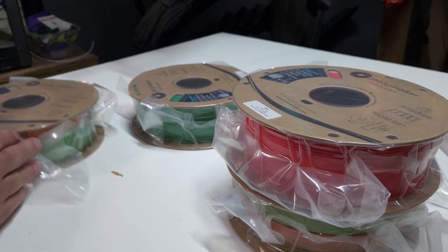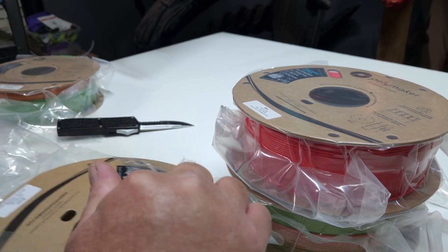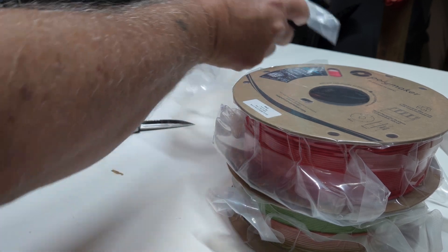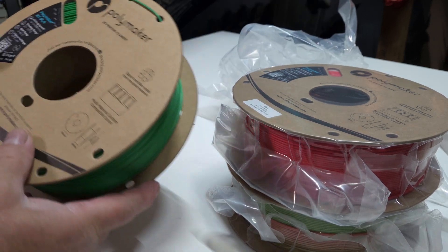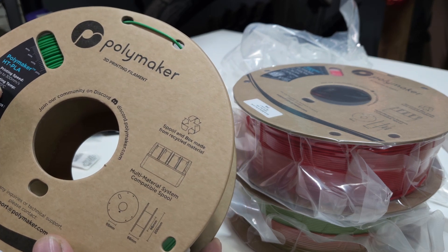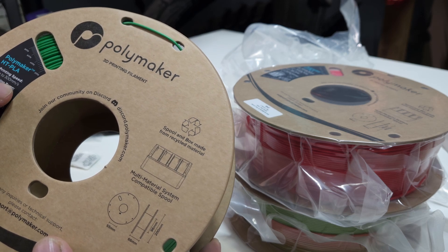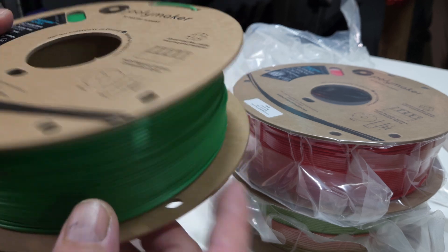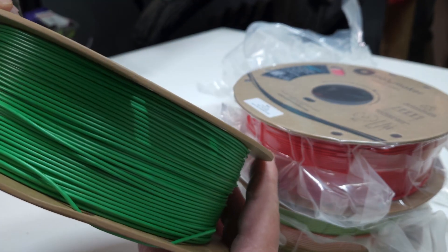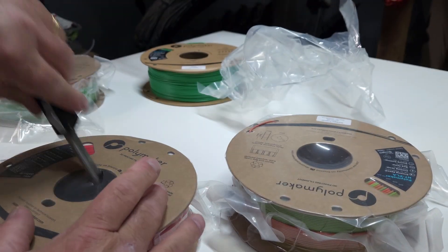Let's take a look at what we've got here. Starting with the green — close-up on it. Recommended drying time on the front: 60°C for six hours. Bed temp 25 to 60, printing temp 210 to 230, and print speed up to 300 millimeters per second. And this is your green filament.